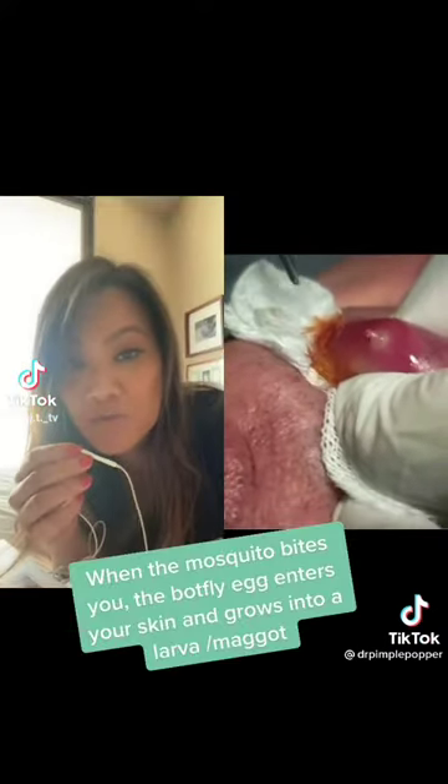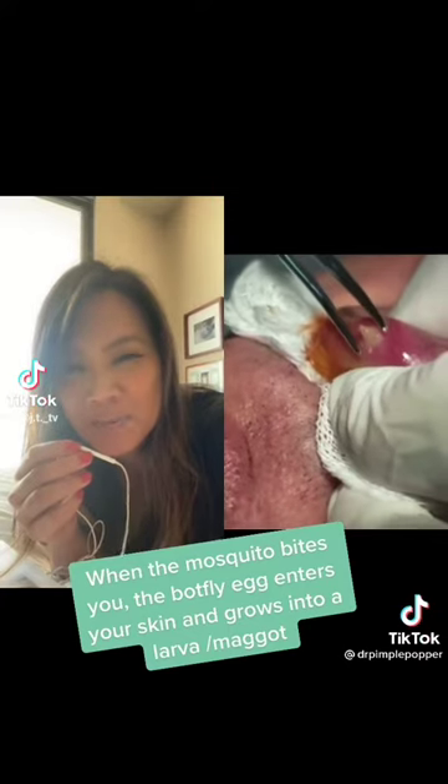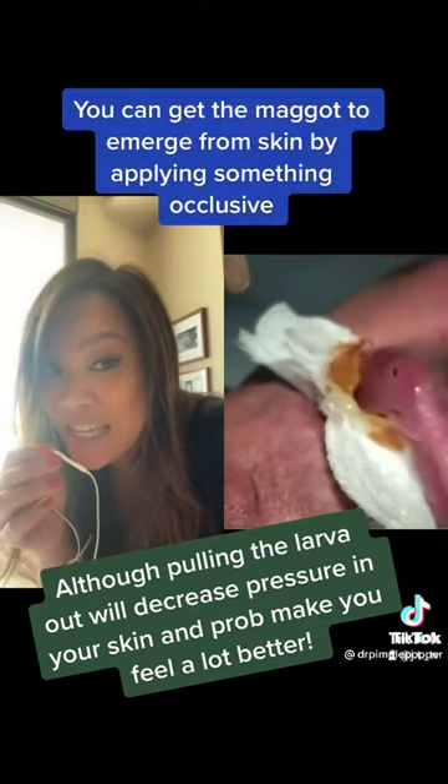In order to remove this maggot, they are putting some kind of surgical gel, even a hair gel, lard or bacon can help — and you want to just create an occlusive barrier so that the maggot kind of pushes its way out and you grab it and you pull. I would pull slowly though, because that's got to be painful unless you put a little anesthetic there first.